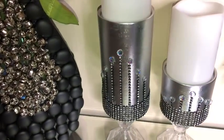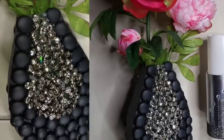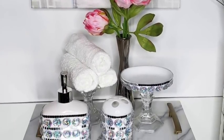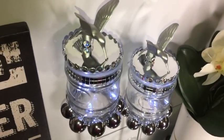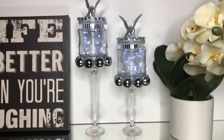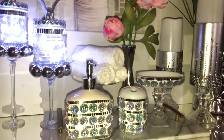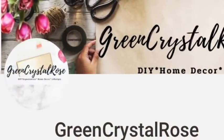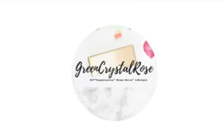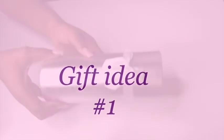Hey guys! I made some simple and inexpensive pieces that can be used as gifts. These are gift ideas that can be made in very little time. This is also a collaboration video with Green Crystal Rose. She is an amazing crafter and you guys are gonna love her DIY creations. I will leave a link to her video and also the link to her channel in the description box below. So now let's go ahead and get started with the projects.